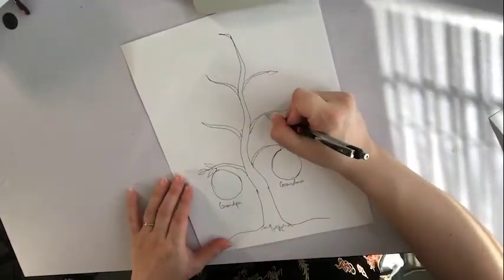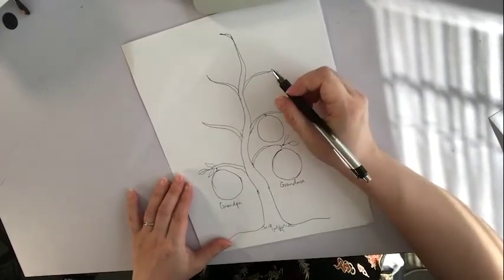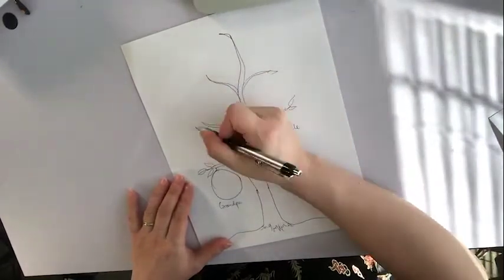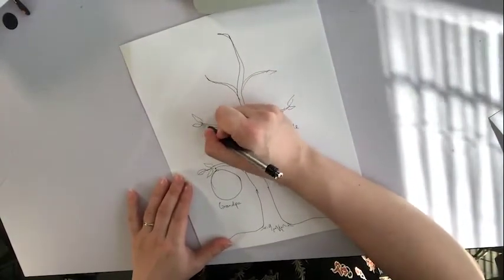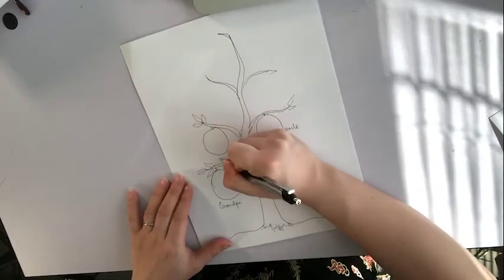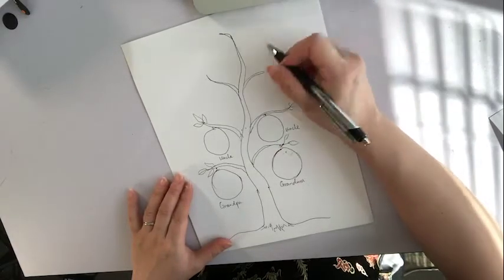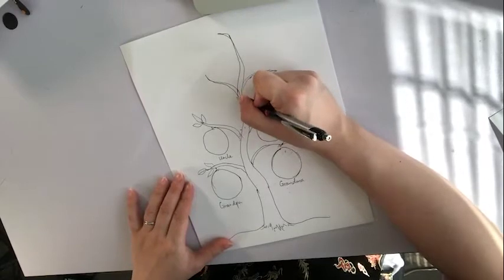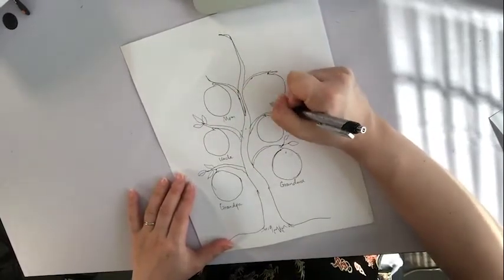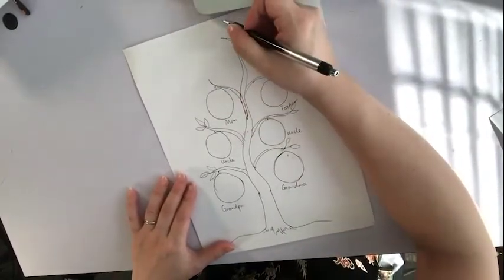And my mother here — oh, my uncle first, I guess. I have two uncles who are both older than my mom. And then there's another branch, and I'm going to draw this branch right here. So, my mom, my father, and then me.